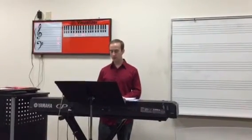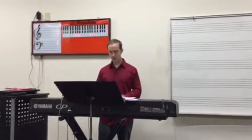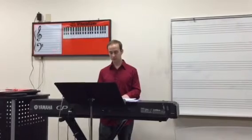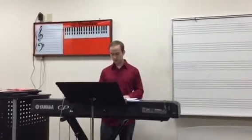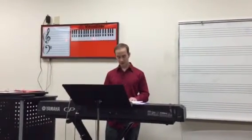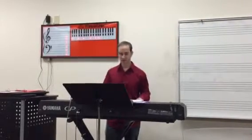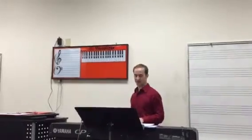The song goes like this. [Song demonstration] I know He holds the future, and life is worth the living just because He lives. Let's look at these chords one at a time and see what fits and what doesn't.